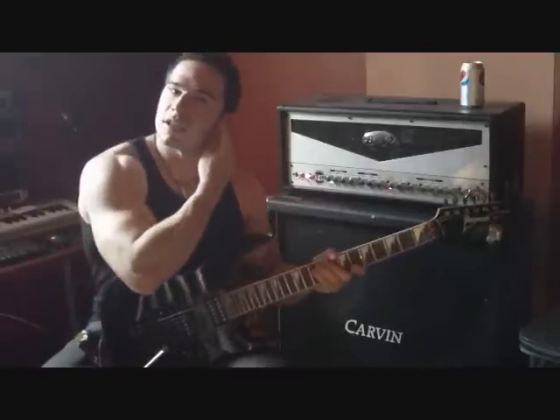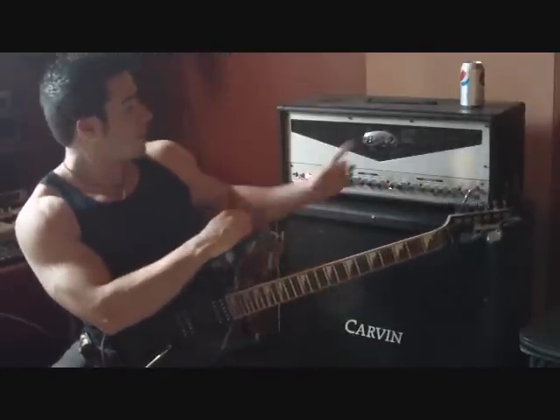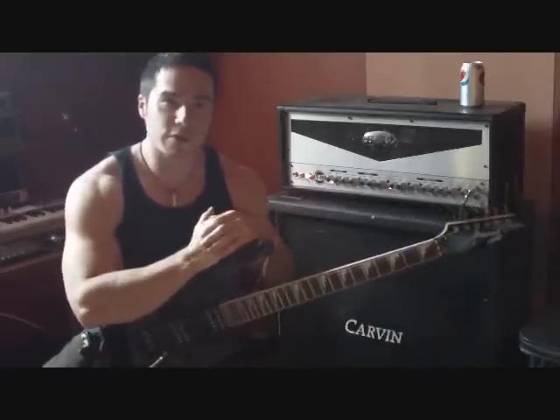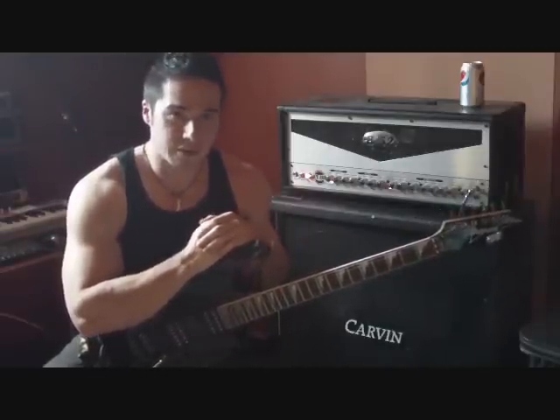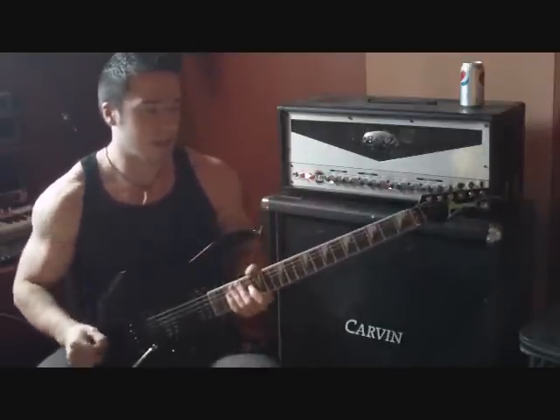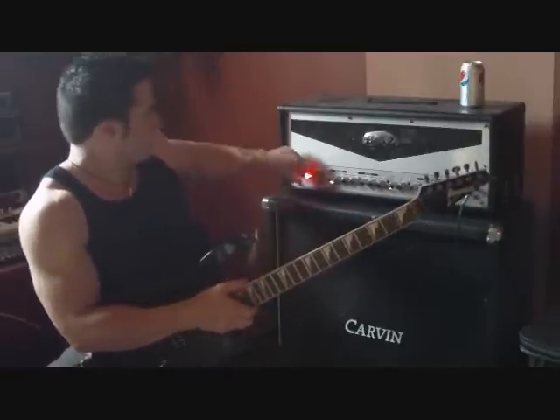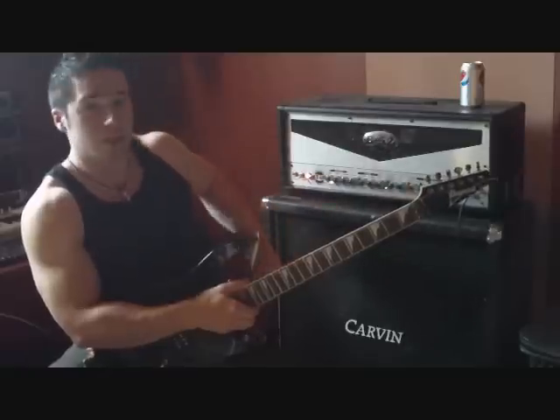Let's take a listen to this thing. I'm plugged into my B-52 AT100 going into a 4x12 cab made by Carvin, and I'm playing an Ibanez RG320 with stock pickups. Let's start on the clean channel.